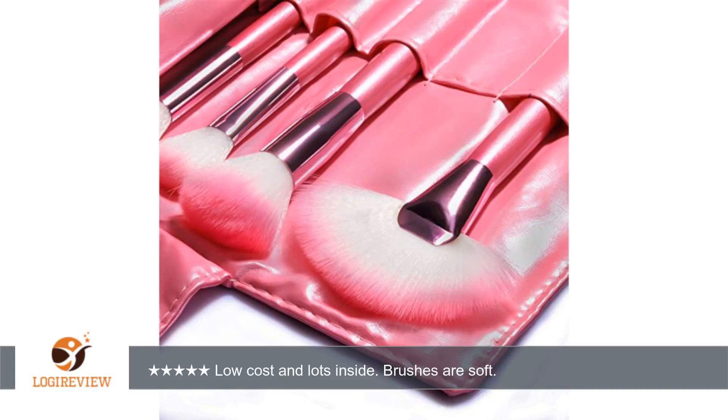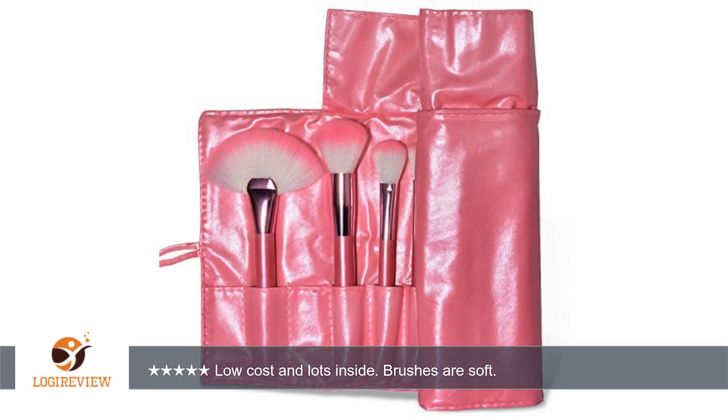The brushes are of good quality overall. They have wood handles and the ferrule is metal. The hairs seem to be glued in well. You may have a small amount of them come out during use or washing, but it doesn't seem like it would be a large amount.